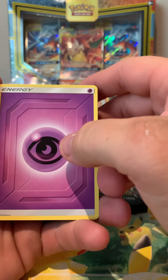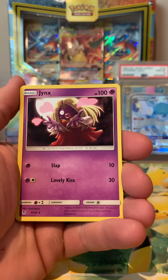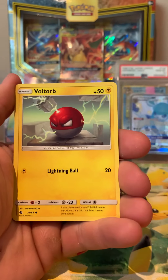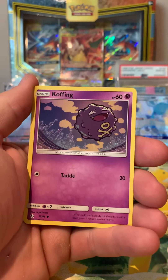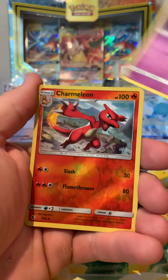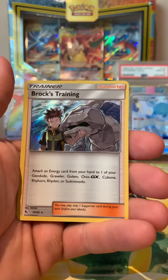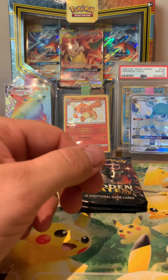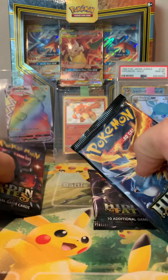Alright - psychic energy, final tin, final packs. Misty's Determination, Jynx, Pokémon Center Lady, Slowpoke, Voltorb, Pikachu, Ekans, Koffing - another Charmeleon, just a standard reverse holo - and Rock's Training holo. Quiet first pack, but we might save the Zard for last, that's okay.